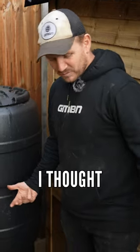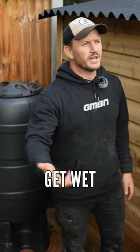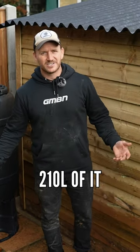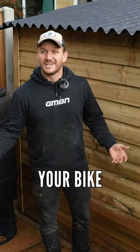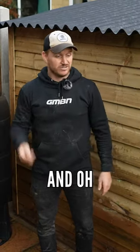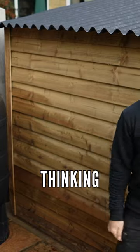I thought if it's raining, your bike's going to get wet. When it's raining, you're collecting water into your water butt — 210 liters of it — you can wash your bike after it's been raining and collecting free water. Up there for thinking, down there for cycling.